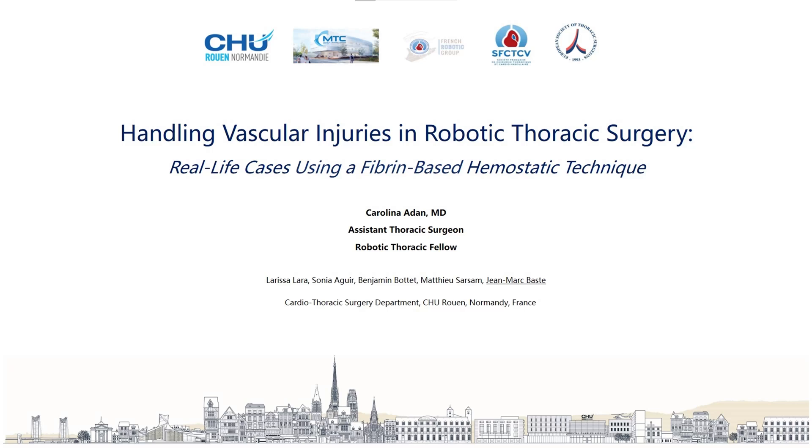Handling vascular injuries in robotic thoracic surgery: real-life cases using a fibrin-based hemostatic technique.